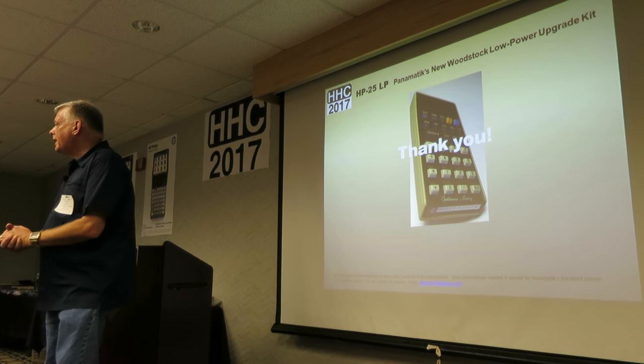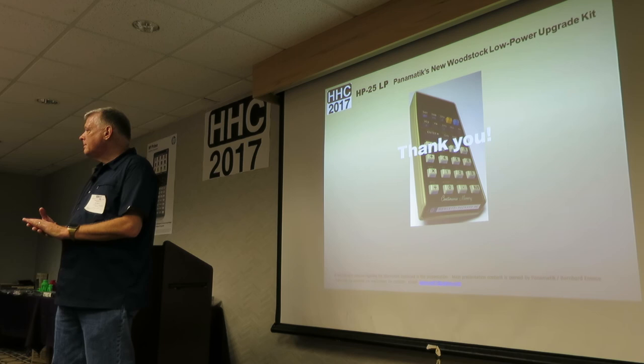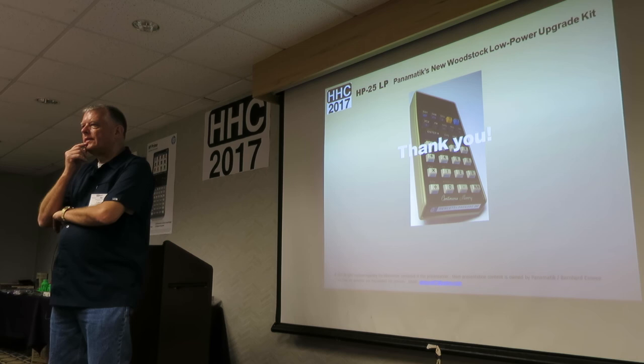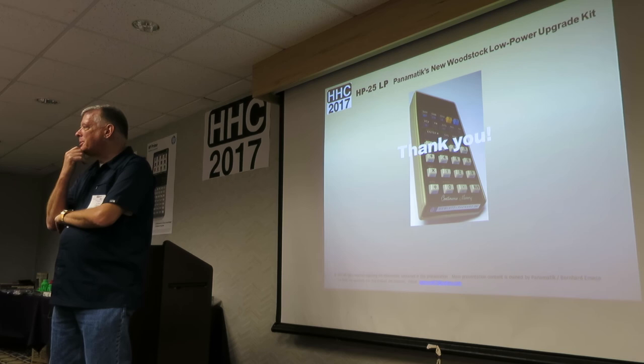Question: with the new power system, can you still use the old charger and NiCADs in the machine? The intent is yes — but we'll see when they finally get that finalized. You can't use the original NiCADs that have already gone bad.